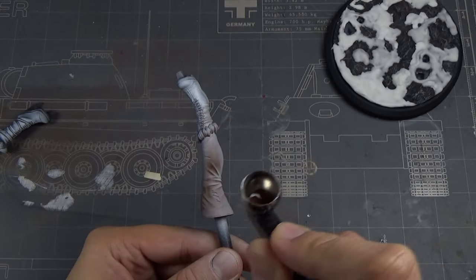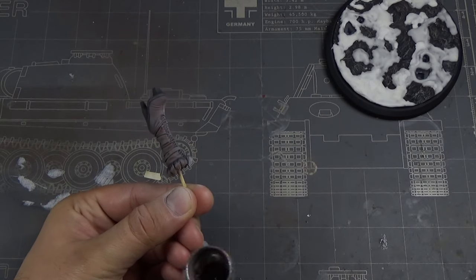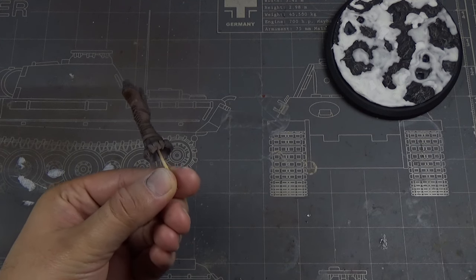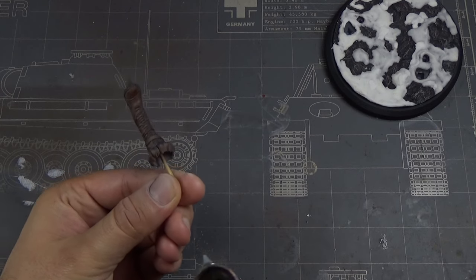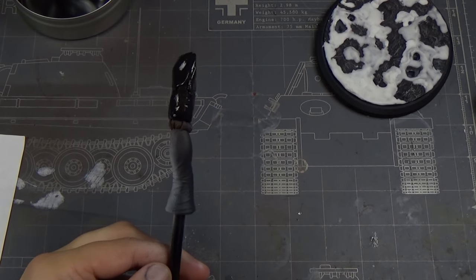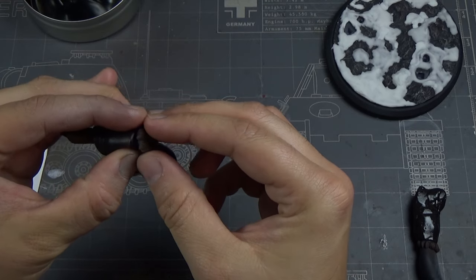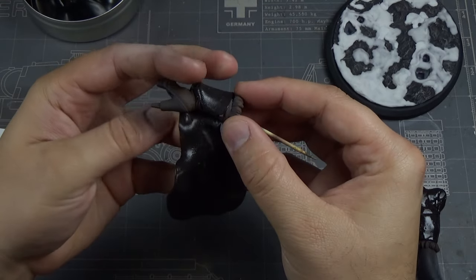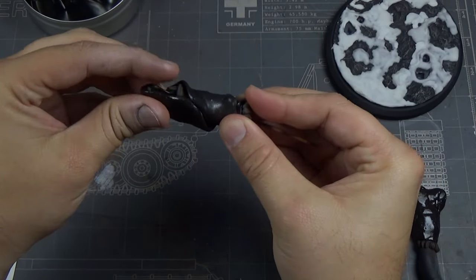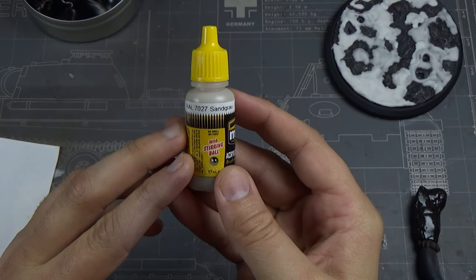Now we're gonna switch to Old Rust for these boots. I'm an armor modeler so I have a lot of colors for armor, and Old Rust is actually a beautiful color for leather — it just really really works. Rather than taping things off, I wanted to keep trying this masking putty. I'm just showing how I'm wrapping it up — not much different than tape but a little bit faster than traditional tape.